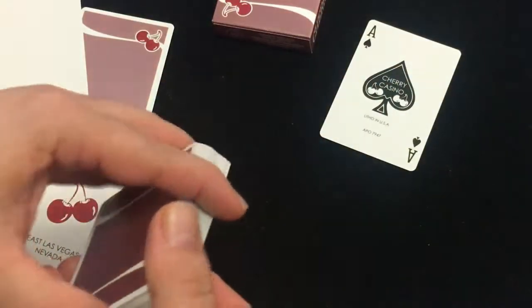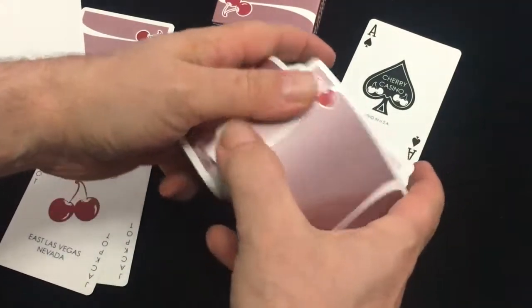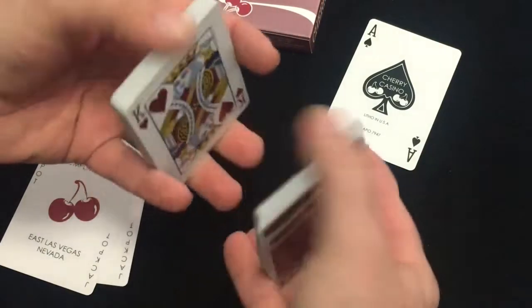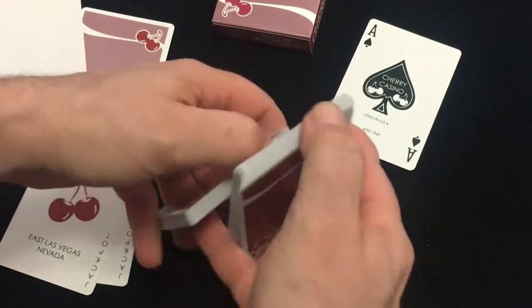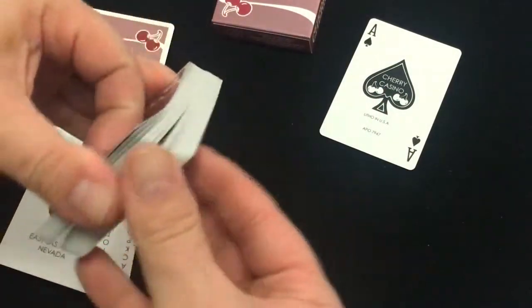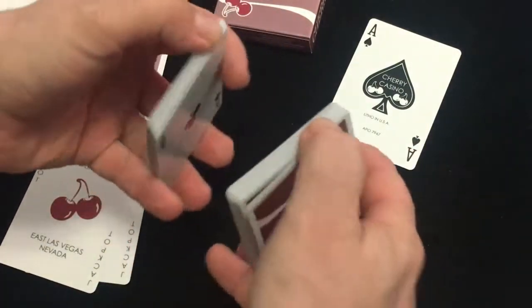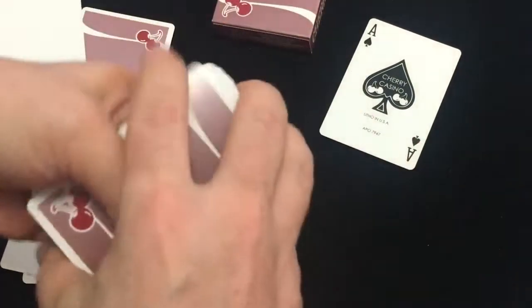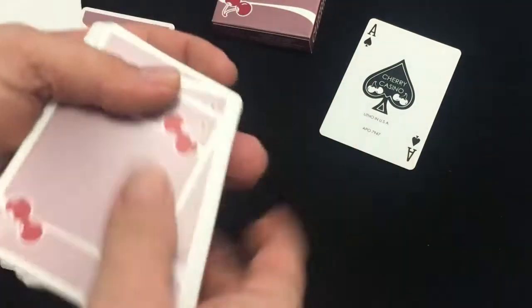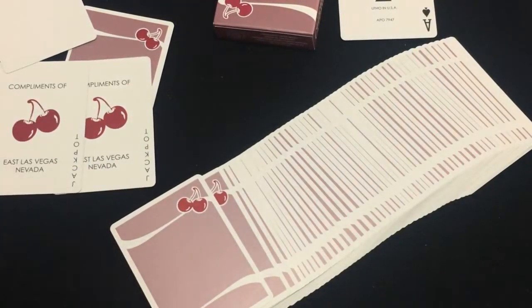I'm trying to recall if the deck came in a stack or not — I don't really recall. It's on a very nice stock, probably a traditional cut. Handles good, looks pretty nice, nice and shiny. I would say I'll give it an A — it's a pretty nice deck, interesting color, looks pretty nice.